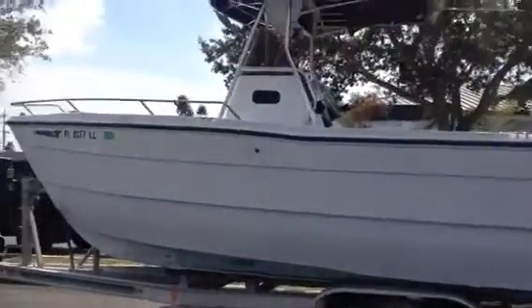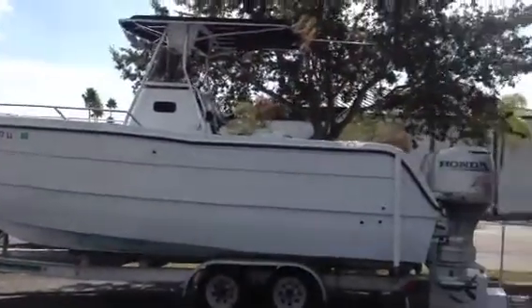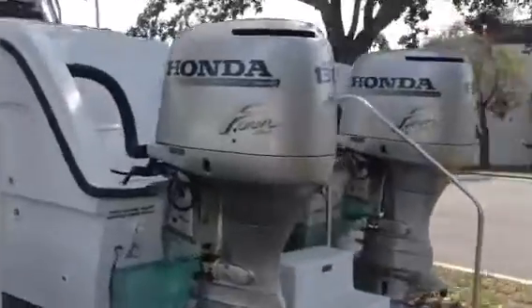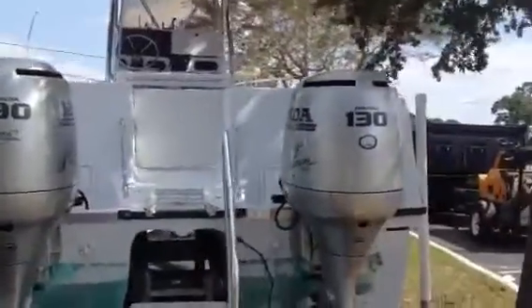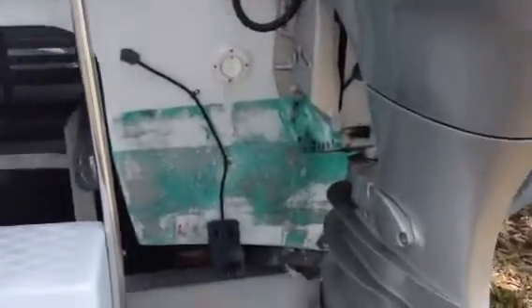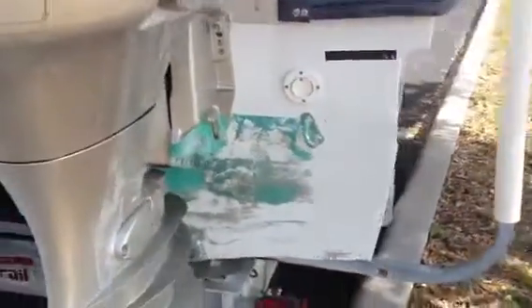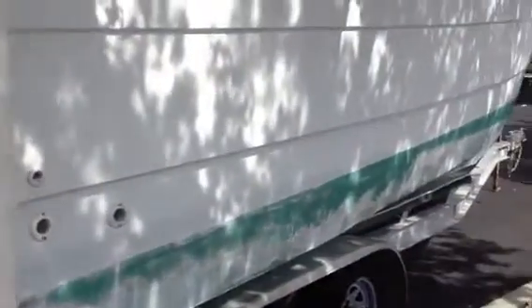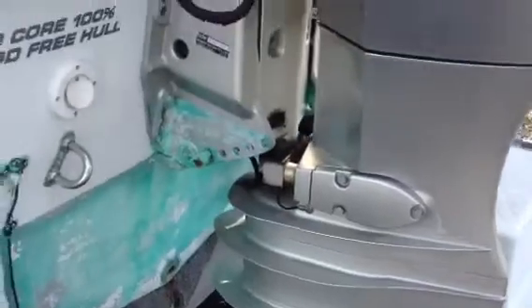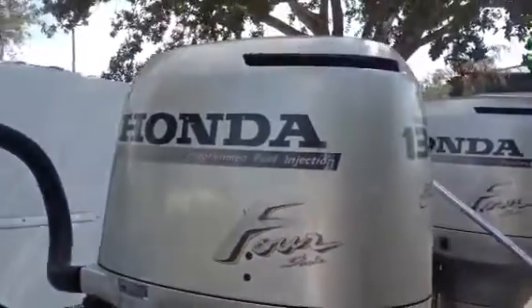Overall view of the boat here. Motors seem to be in good shape. Skeg shows normal wear and tear. Like I said, the compression checked out perfect on both motors.